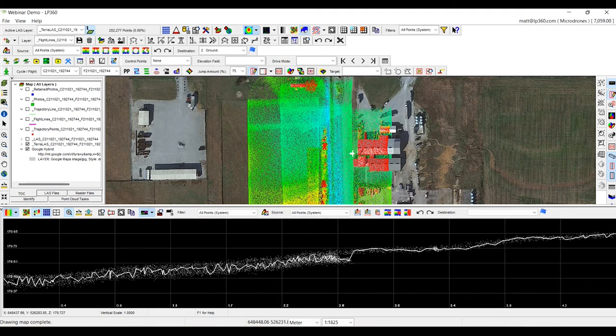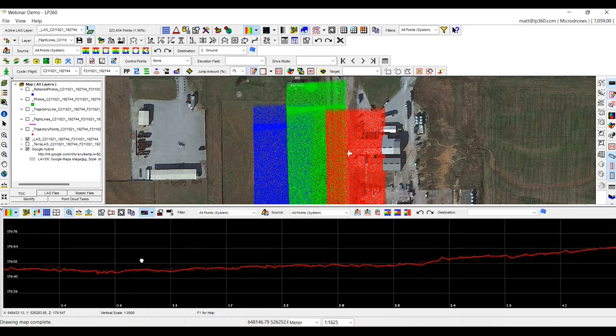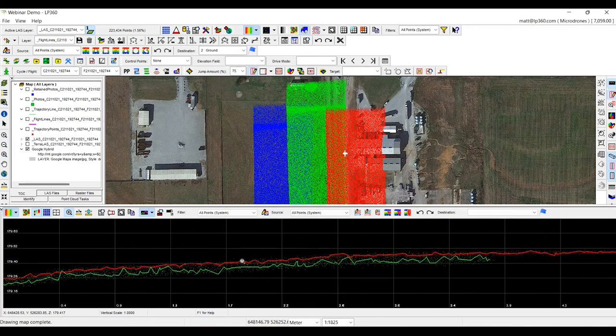With the data straight out of DJI Terra, you can't do much about this. When we update the data and add a point source ID and clip the edges of that swath — getting rid of this 'alligator effect' where it gets thicker towards the ends — you can see that the first strip or red strip is sitting on top of the green strip when they're actually supposed to sit within each other. So what we're going to do is run our strip align tool to make that data fit within itself and give us a more accurate point cloud.